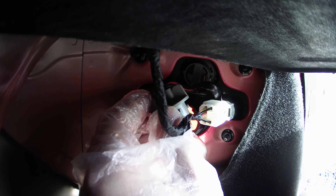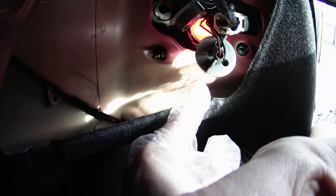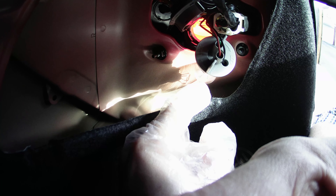Here's the clear bulb — this is going to be the brake light and your nighttime driving light. And here, this would be the turn signal. So this orange bulb is your turn signal, and the clear bulb on the bottom is for the brake light and for nighttime driving, or whenever you have your headlights running.